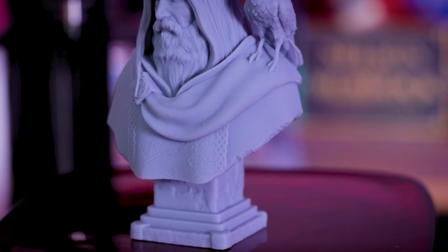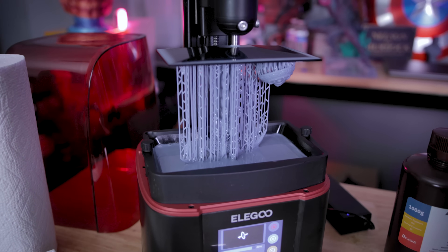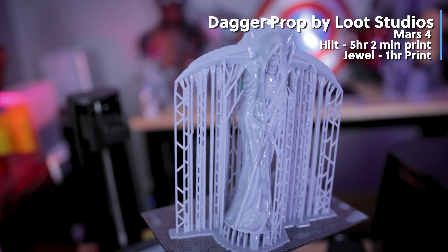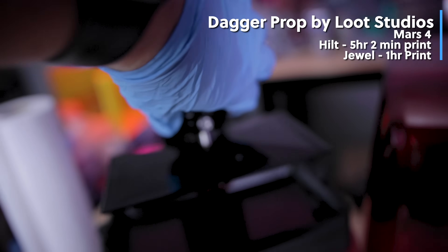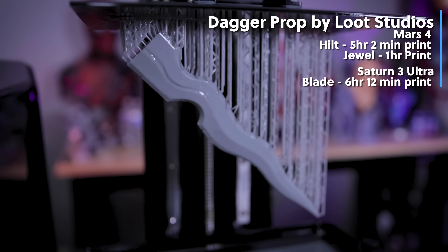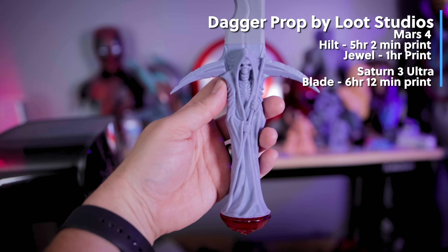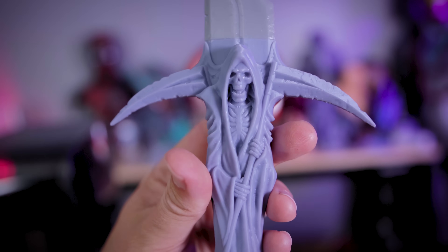Everything I'm printing is at .05 millimeter layer height. I then wanted to mix things up and print some really big things, so I tried printing this dagger from Luth Studios. I was able to print the hilt in one piece directly on the Mars 4's build volume, which pretty much maximized everything I could fit. Unfortunately, the full blade didn't fit inside the build volume, so I ended up fitting it on the Saturn 3 Ultra. Overall the results look pretty spectacular, and I'm going to try and get this thing painted with some rub and buff action.